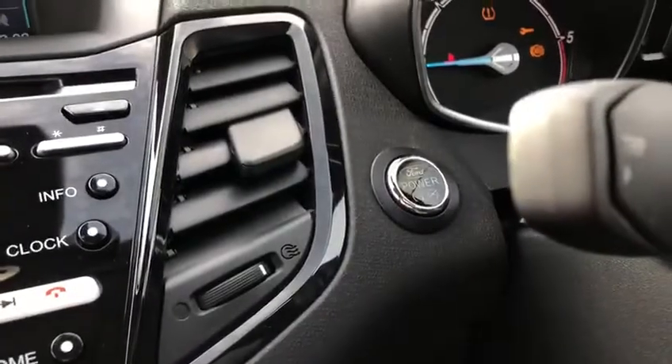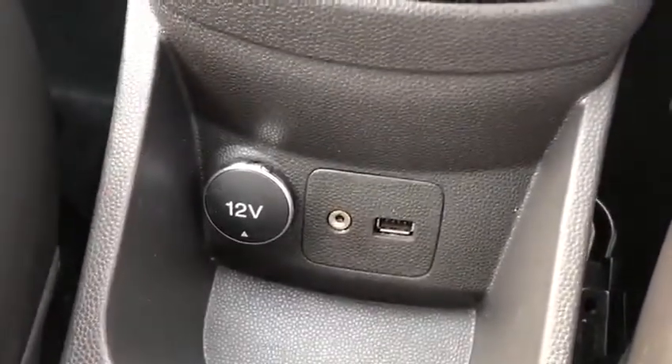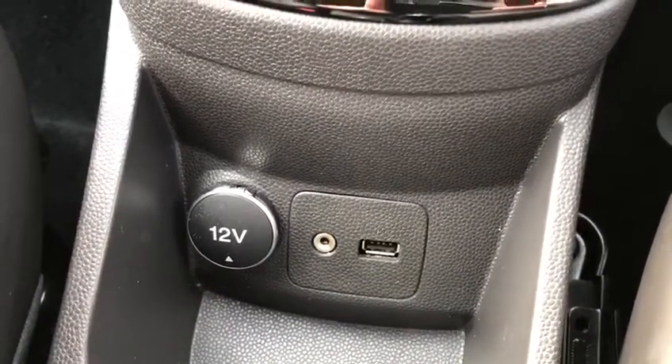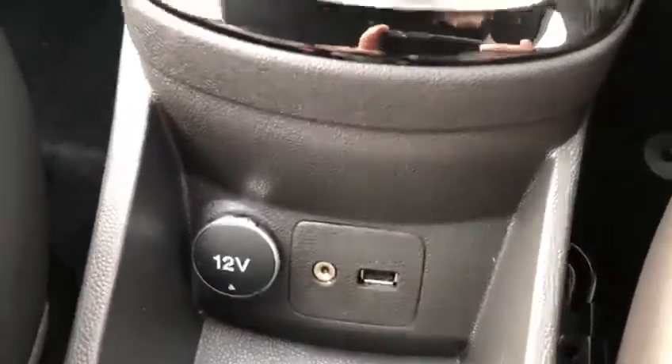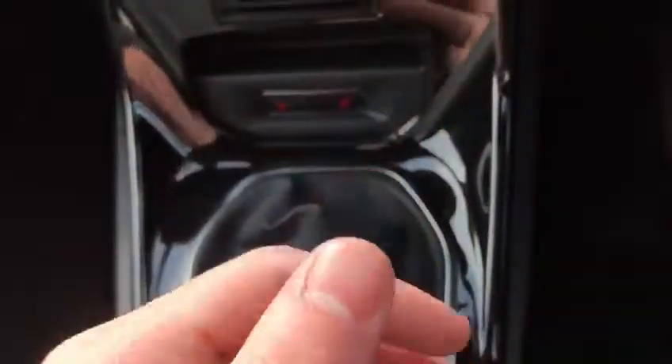There are only fifteen thousand eight hundred and one miles on the clock. If I turn the car on using the engine start-stop button, I can show you — starting at the bottom — we've got USB and aux to connect your phone so you can have your own music on the go. Moving up, we've got a lovely five-speed gearbox.